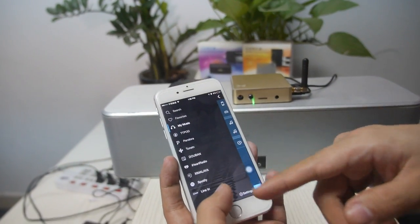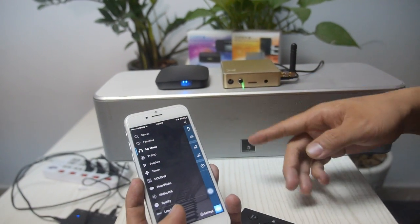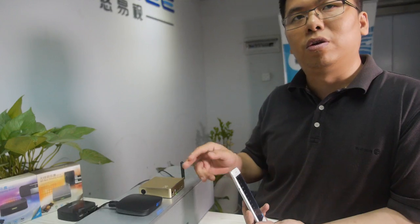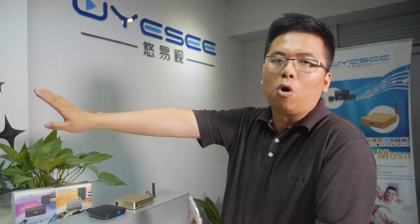We also have line-in. That means if you have an old device like a CD player or DVD player, you can feed the audio into this device and control it by cell phone. You can also retransmit the music from your CD player to all the speakers in your rooms. Is that amazing?